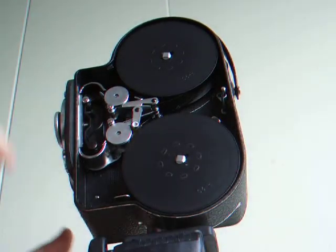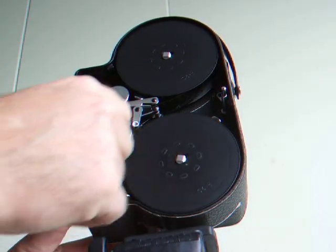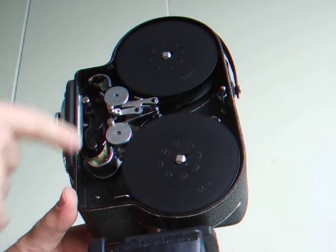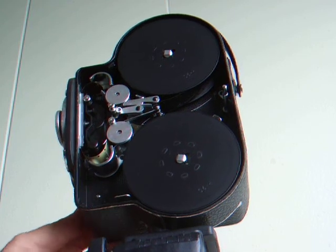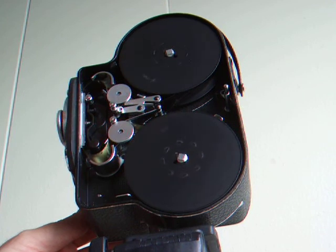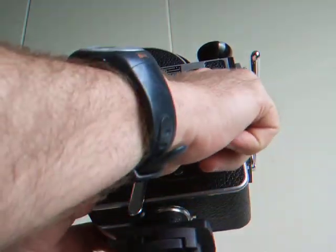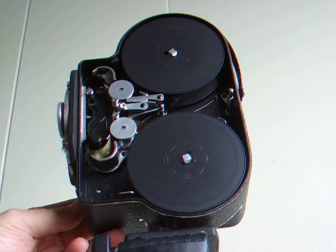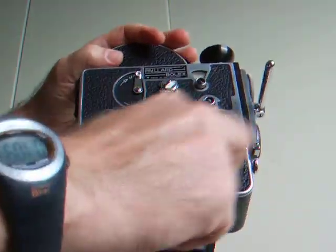As you can see, the film is going through the take-up gate. Once it is loaded, I ran the film — this is the second roll I've run through it. It picks up nicely. It's 32 frames per second — fully wind it.